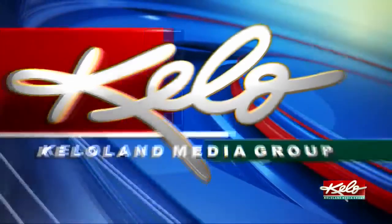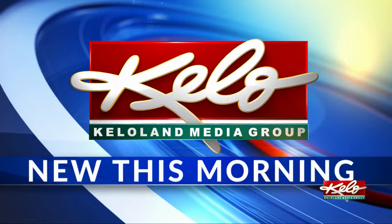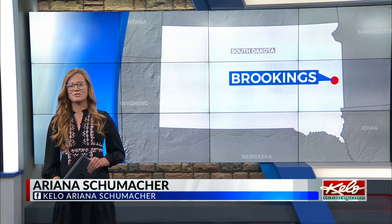Brookings has a new baseball sculpture, and KELOLAND's Ariana Schumacher takes us to the ball field for a closer look. Play Ball is an art addition that was completed last month in the newly renovated Bob Sheldon Field in Brookings. It's a project that's been in the works for the past two years.